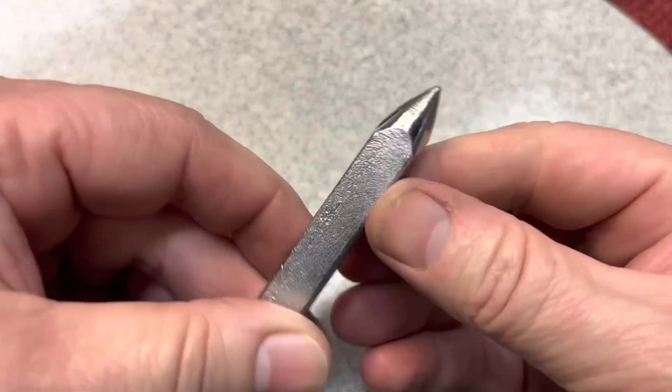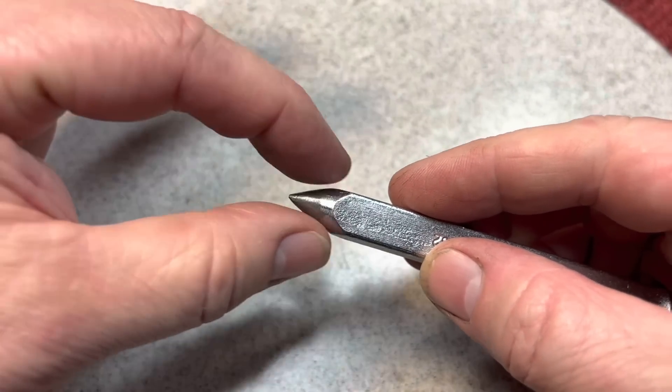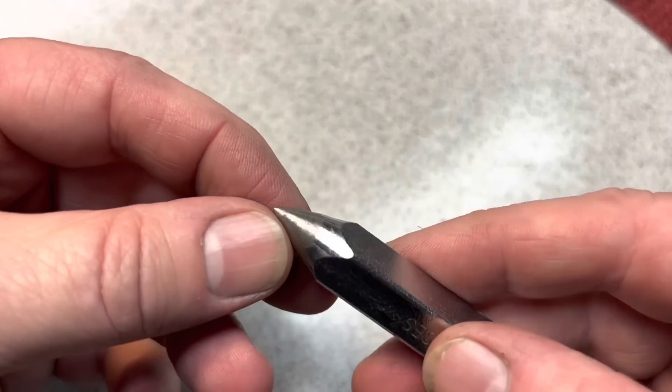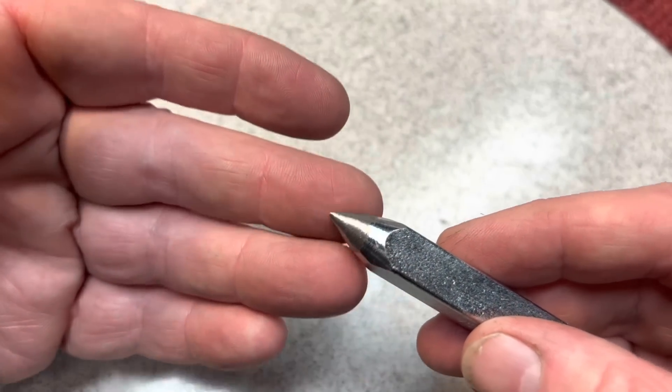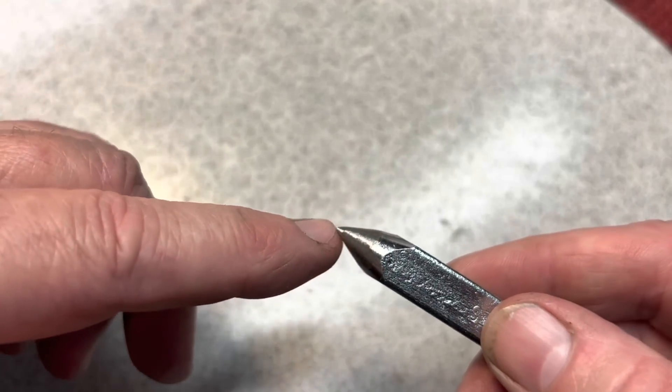We're happy with this profile here. It's a nice convex profile that will give a lot of strength to the point here. You could see it's kind of a rough grind because we're using a stone, and a stone doesn't have any give like a belt does, so you'll never get that nice finish.